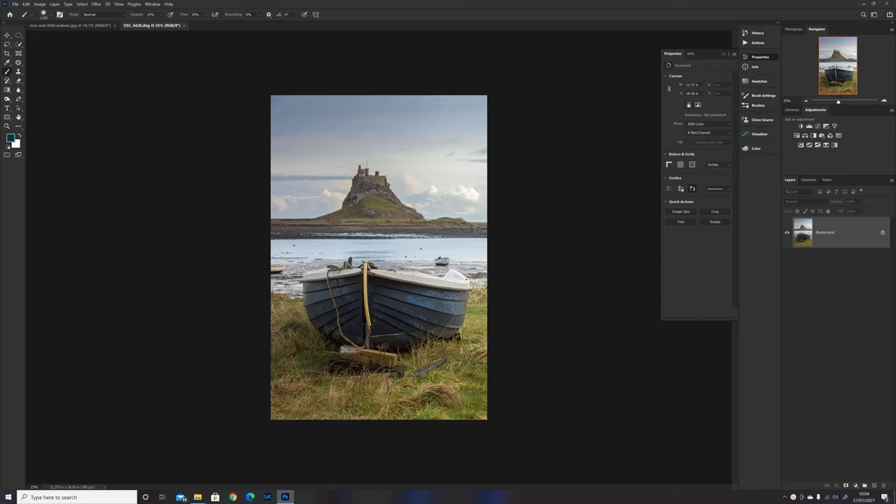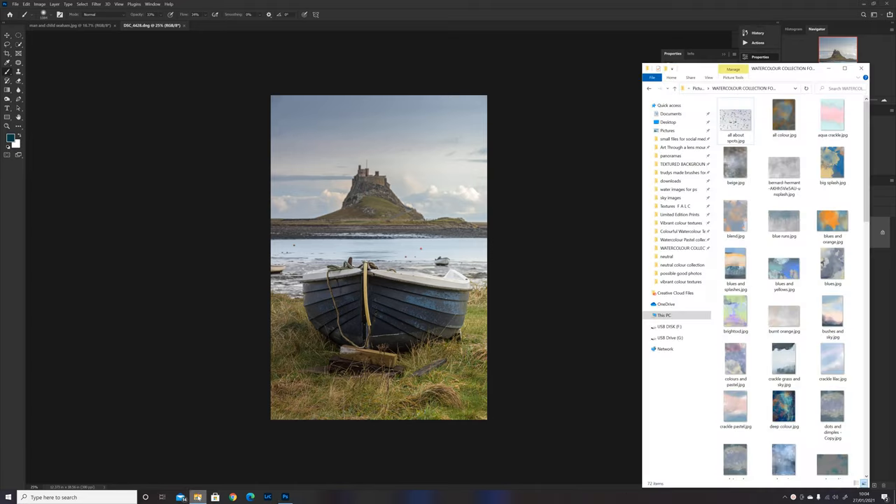Hi there, good morning and welcome to Art Through a Lens. I've been a bit busy making my own watercolour collection textures these past few days — I've been having so much fun creating them, making pastel colours and things like that. I'll just show you them now because this is what I'm going to do today. This image of Lindisfarne Castle — the depth of field is where I've got it, slightly blurry because that's not my main focus point, my boat is instead. I've been making my pastel collections and my watercolour collections which are all here and I'm offering them for sale as well — £12 for 20 of my textures to get creating with your images.